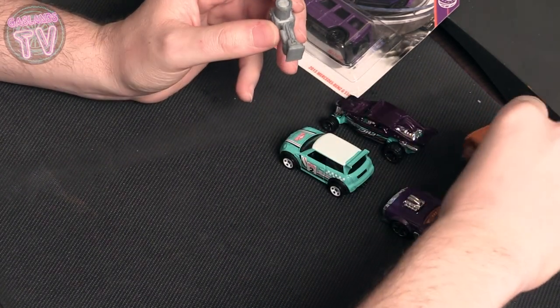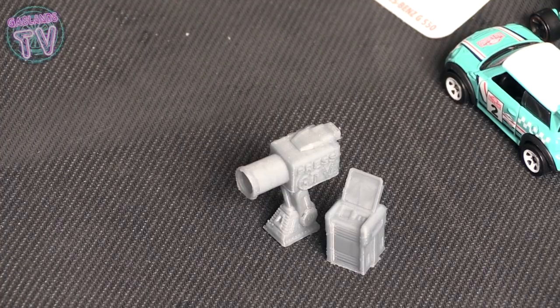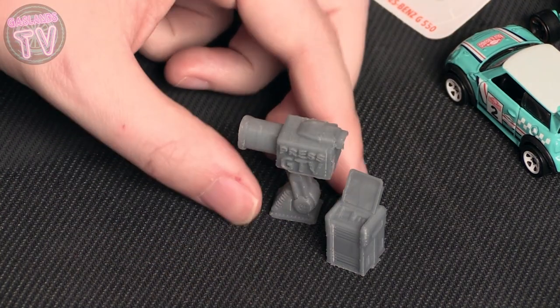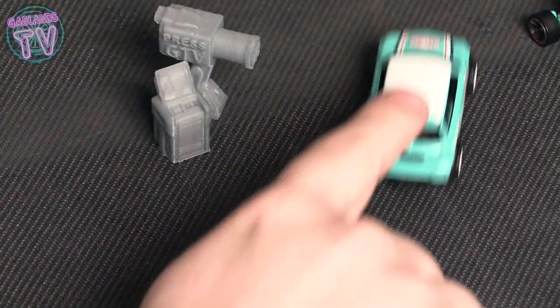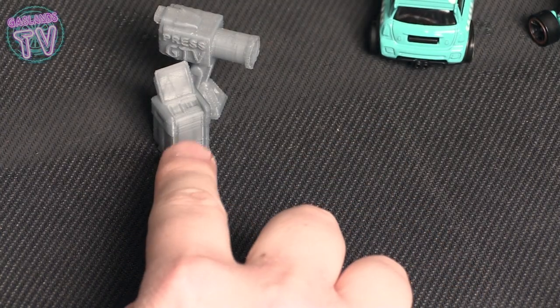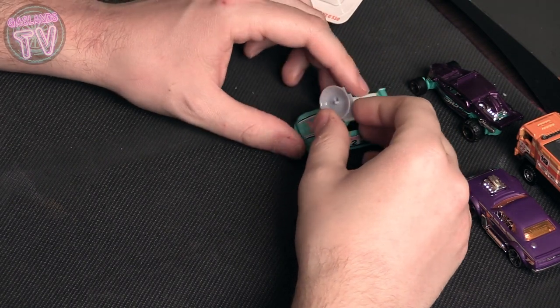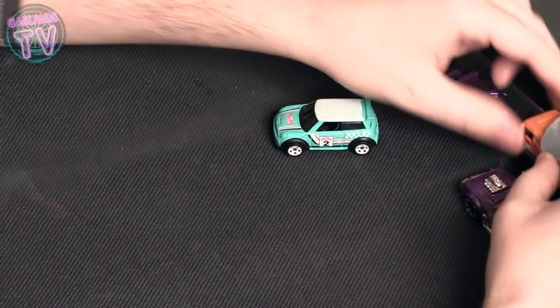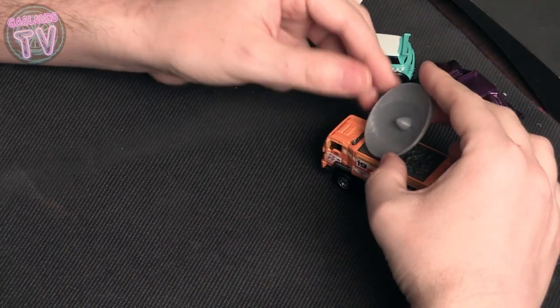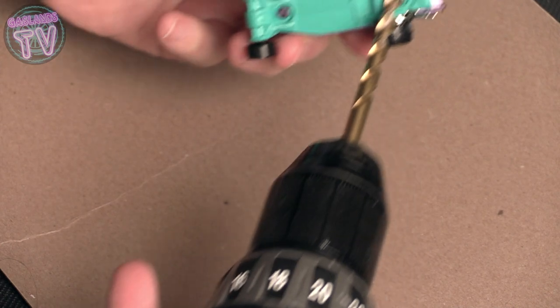I want to mention that I'm also printing some 3D cameras and stuff, so I'll be getting those out on my Etsy page soon. You'll be able to use these for terrain or decoration, but some of them are actually for rules — if your car passes by one of the cameras in short range, you get some votes. Go check out the Gaslands TV Facebook page for more info. I'll also be having satellite dishes on Etsy soon.